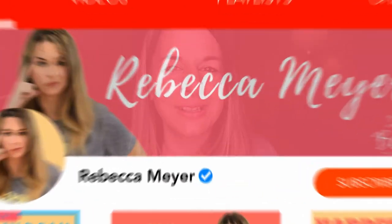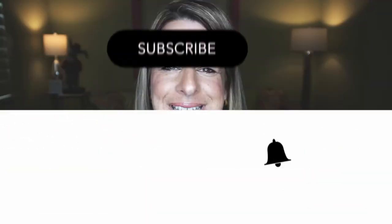So if that's something you're interested in, make sure you hit that subscribe button and don't forget to ring the little notification bell so you don't miss anything.